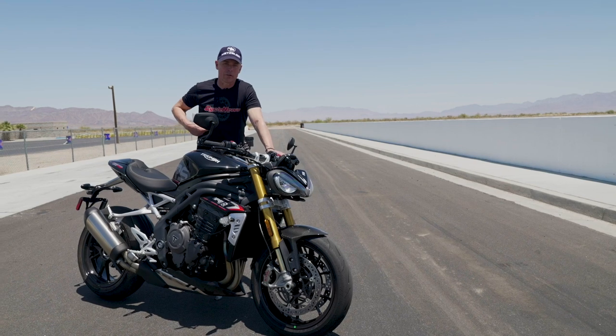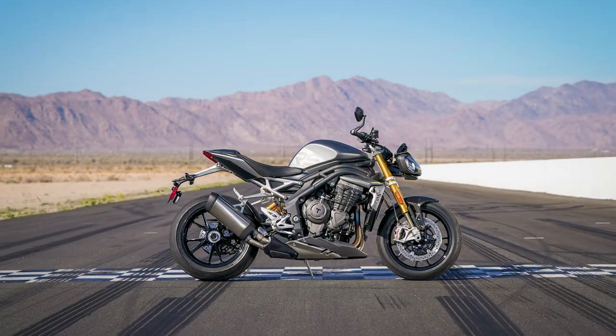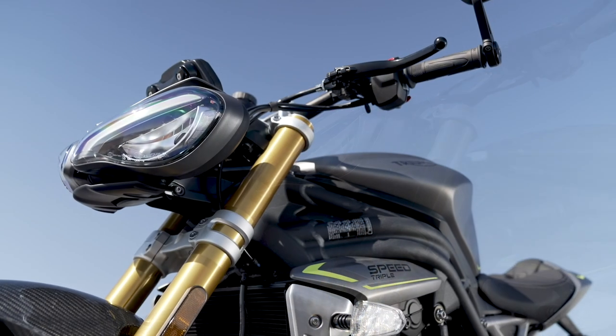Hey, this is Mark Miller today for Cycle News. We're out at Chuckwalla reviewing this Triumph Speed Triple 1200. It's been completely revamped and we got to do some laps on it. I thought I'd just do a quick overview on the video, and then if you'd like more detail, have a look at the article.